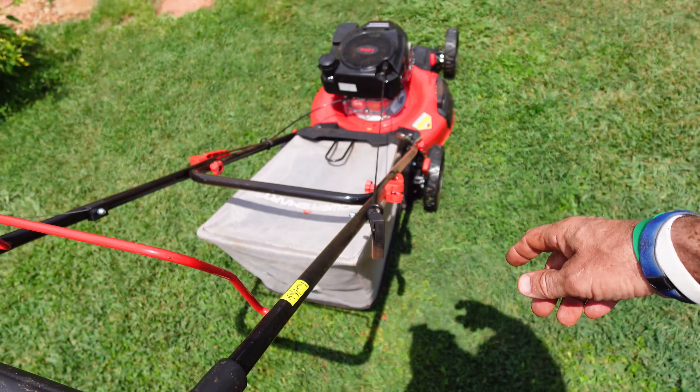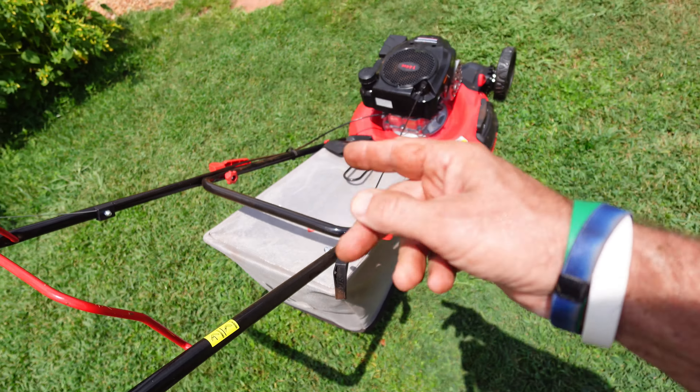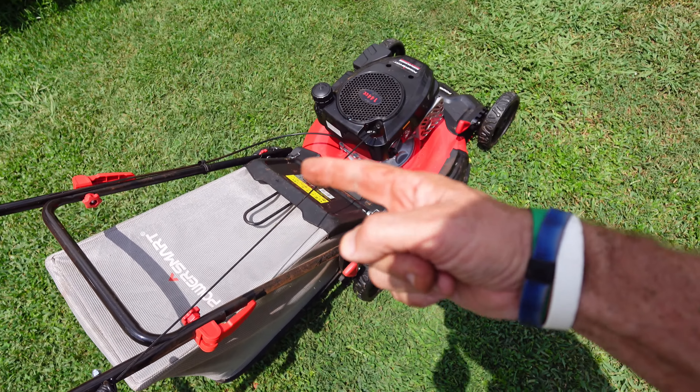That's all I got on the PowerSmart 21-inch 3-in-1 mower, 144cc. See you all in the next video.